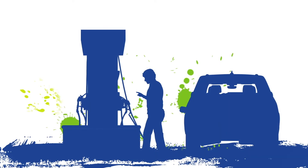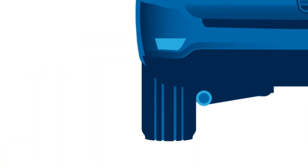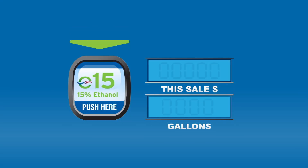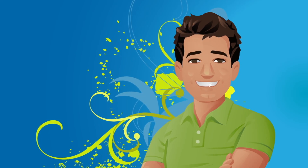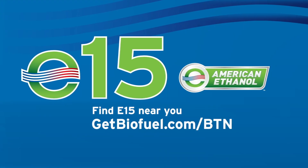This is Mike. Mike likes his car, Mike likes to save money, and Mike likes to breathe. So Mike fills up with E15 with 15% American ethanol. The clean octane in E15 gives Mike the performance he wants from his engine and the clean air he wants for his family. Better yet, E15 costs less at the pump — higher octane, cleaner air, lower cost. E15 sure gives Mike a lot to like. Discover E15 with American ethanol.